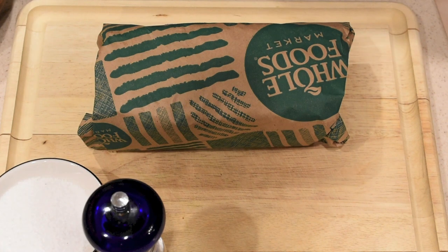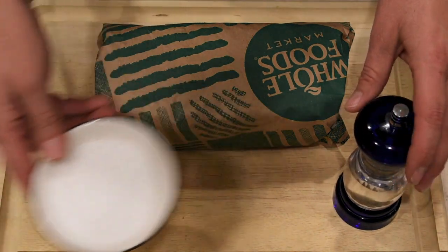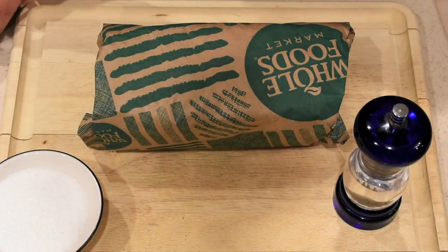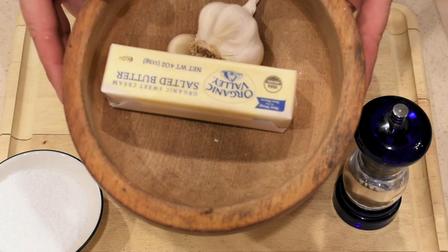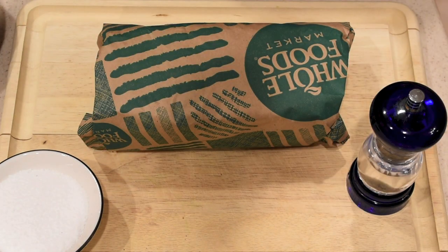As far as ingredients, we prefer not to drench our steaks in marinades or barbecue sauce — we like to keep it simple. All we're using is black pepper, kosher salt, and at the end when the steaks are done, a little bit of garlic and a little bit of butter.